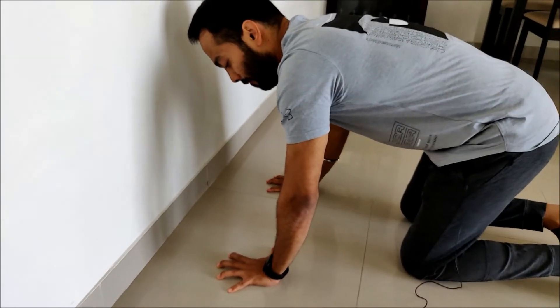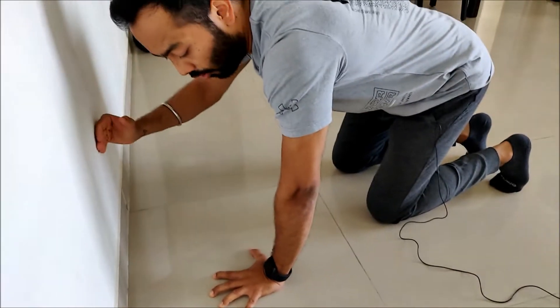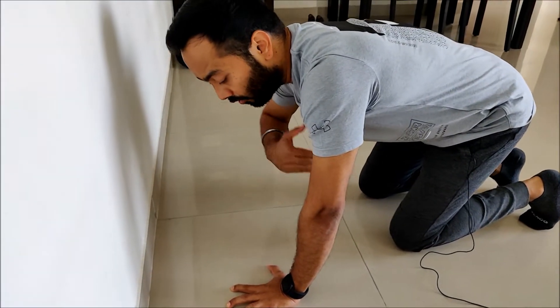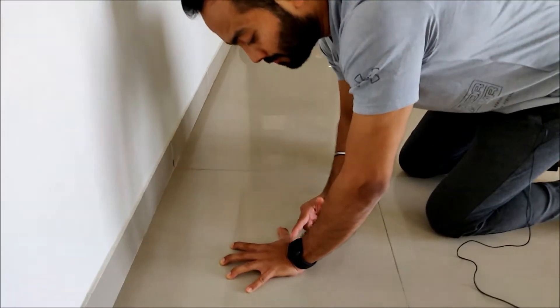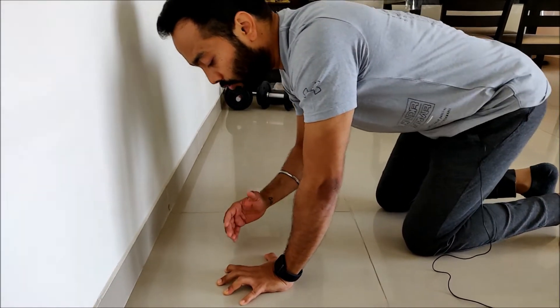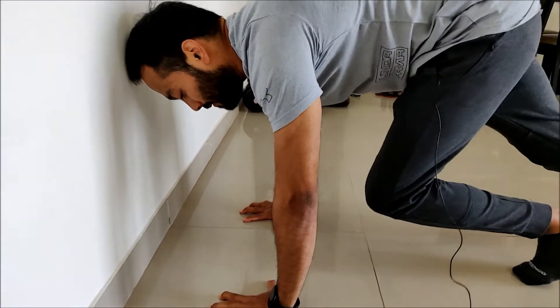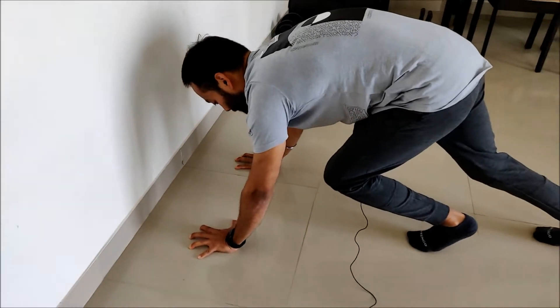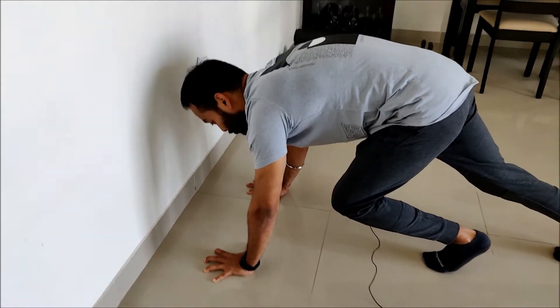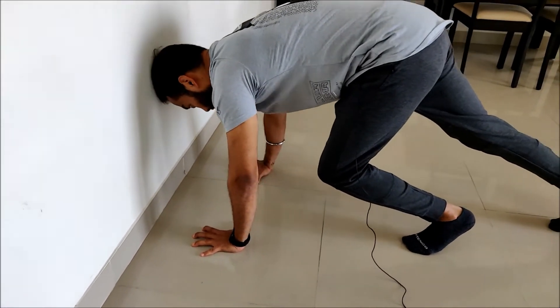Use a firm grip onto the ground, so that when you do it without a wall and happen to fall forward, you can control it with your palms. And when you happen to fall backward, you can control it with your fingertips. Also ensure that you don't place your hands too close to the wall to avoid any head injury.